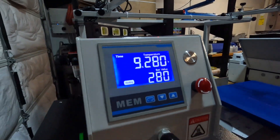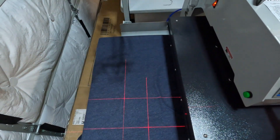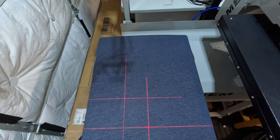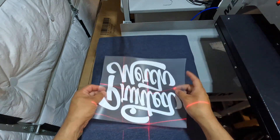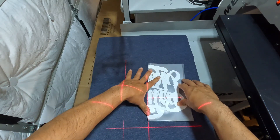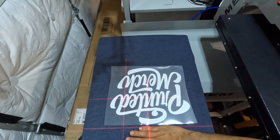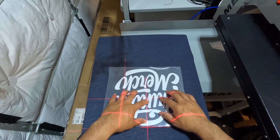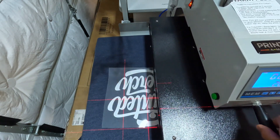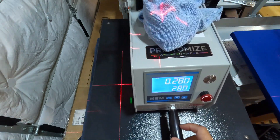Now let's do the back. We're going to do a pre-press again — 280 degrees at 15 seconds. Move this out of the way and position the transfer on the back. Make sure we don't put it on upside down. I like to be about four fingers down from the neck on the back.